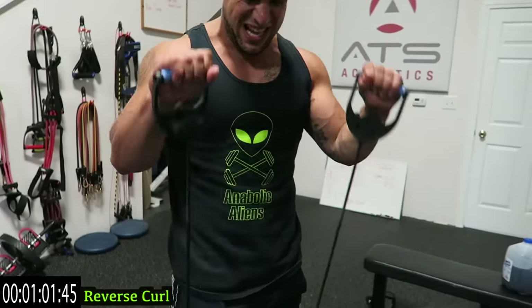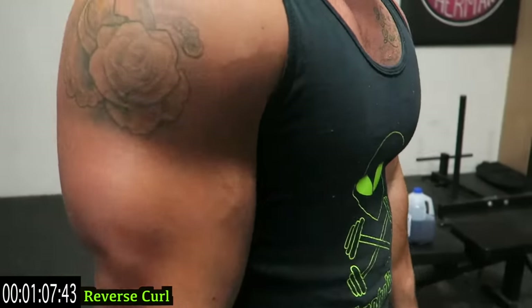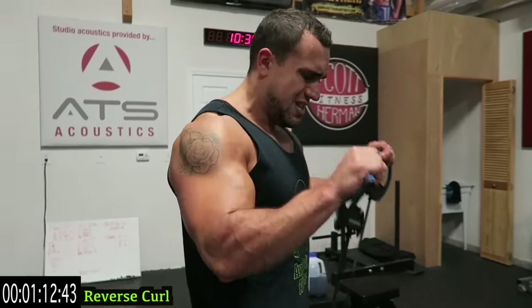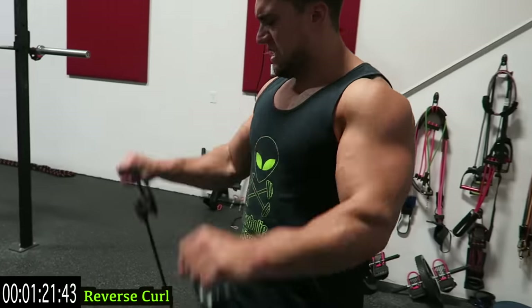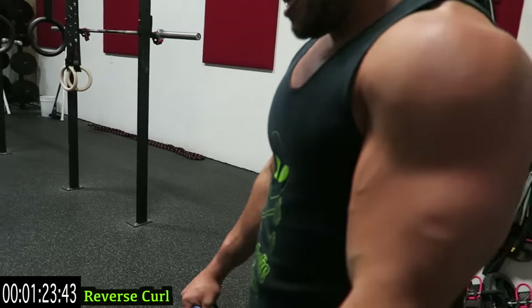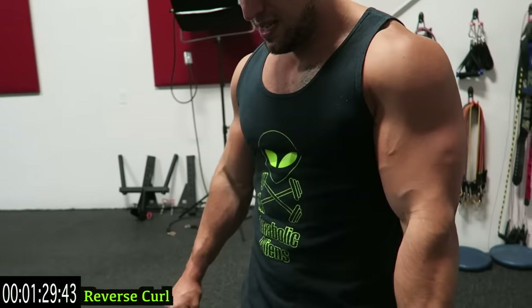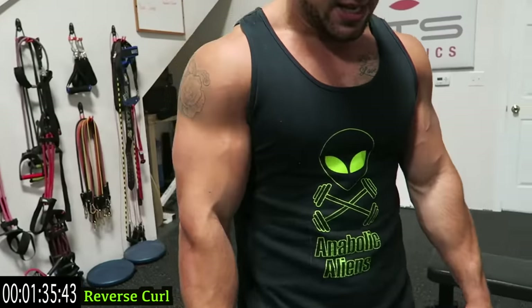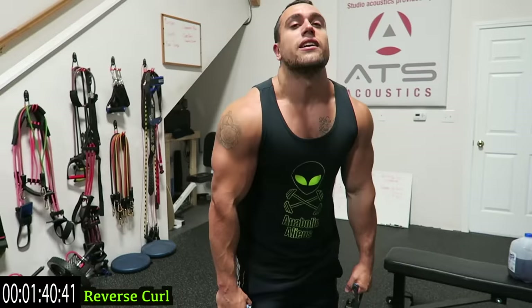Your palms should be facing down now guys. Shake it out when you need it. Come on, push it. Guys, it's okay to take that rest, rest and then get back at it.